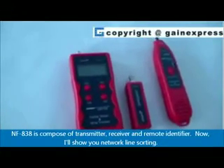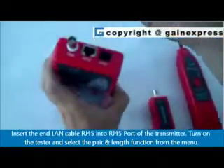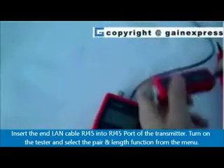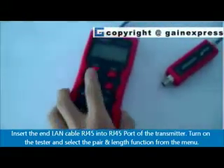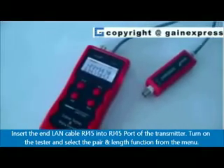NFA38 is composed of a transmitter, receiver, and remote identifier. Now I'll show you network line sorting. Insert the LAN cable RJ45 end into the RJ45 port of the transmitter. Turn on the tester and select the pair and line function from the menu.